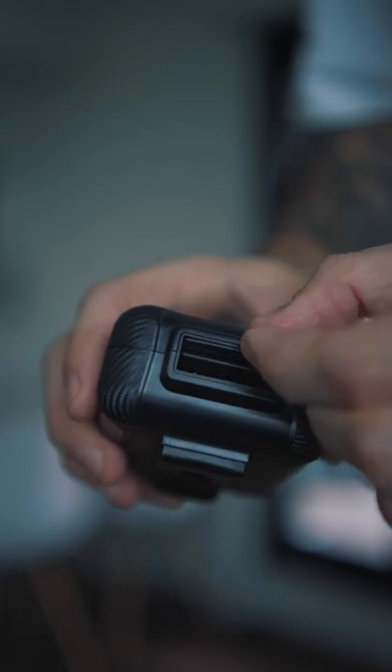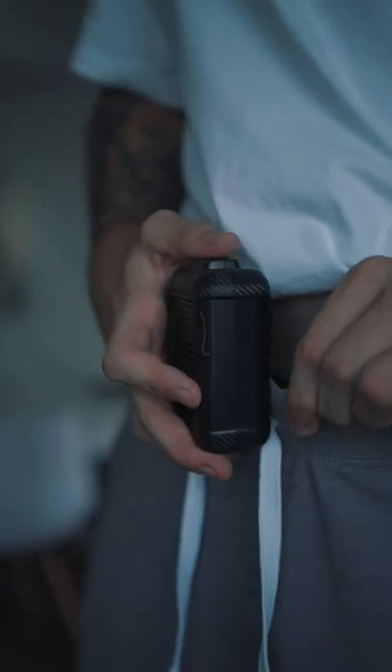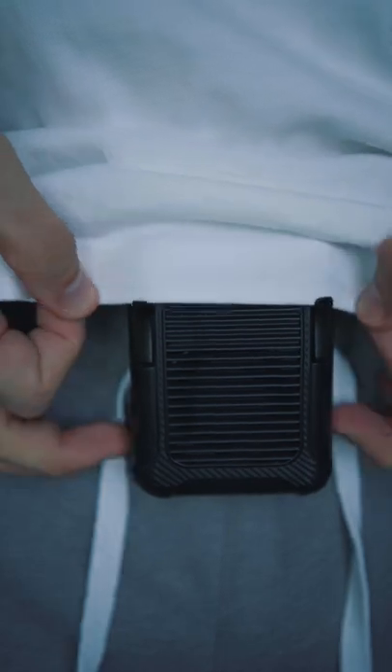First, choose the orientation of the airflow. Then, as you can see, it has a clip, and you use it to clip it to your pants. And then you put your shirt over the fan. You even have two smaller clips, so that you can tuck in your shirt for proper use of the fan.